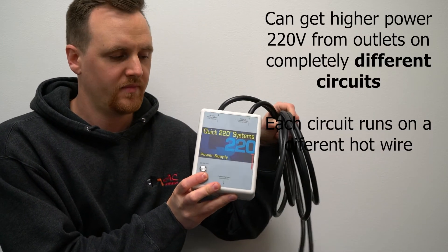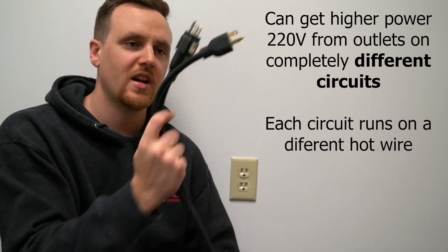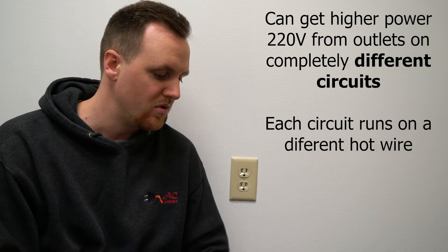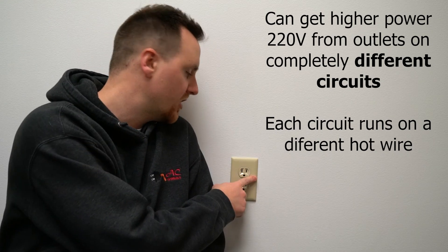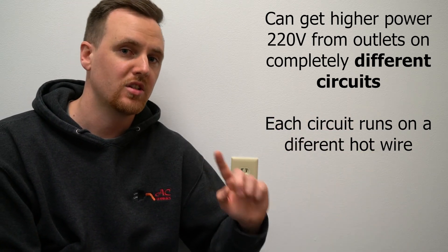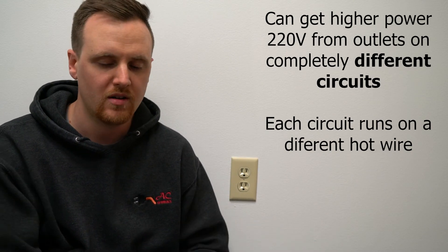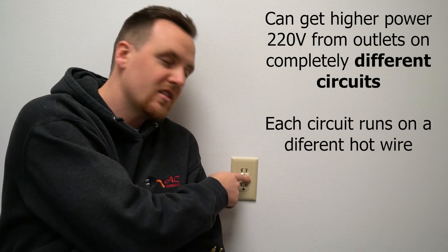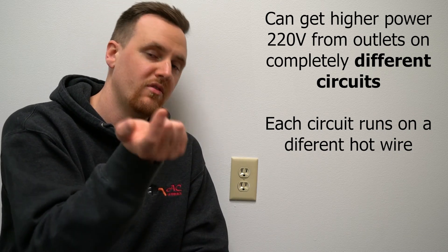The only way it's really going to work is with something like this Quick 220 — it's got two household plugs on it. To get it to work properly, you would have to plug one cord into one outlet, and then plug the other into a different outlet that's on a different breaker. You can do the same thing with extension cords — one here, and another to a different outlet connected to a different circuit breaker. Then you can get the 30 amps you're trying to get. It's really complicated — I tried writing this and it was really hard to write.